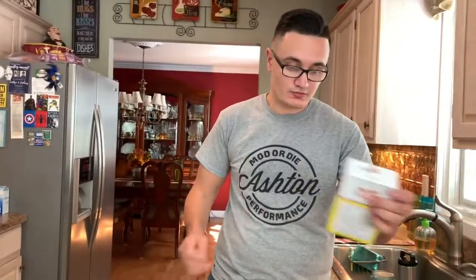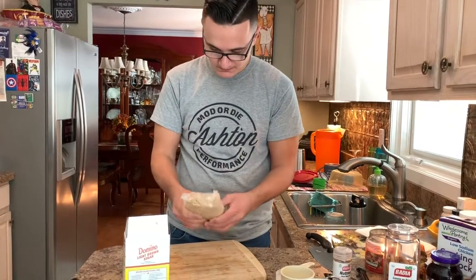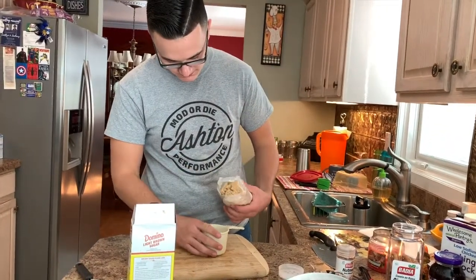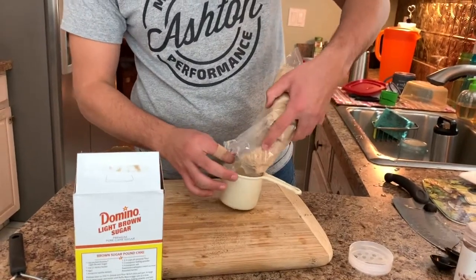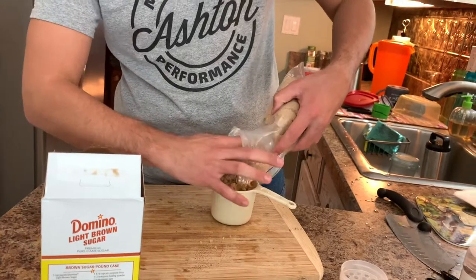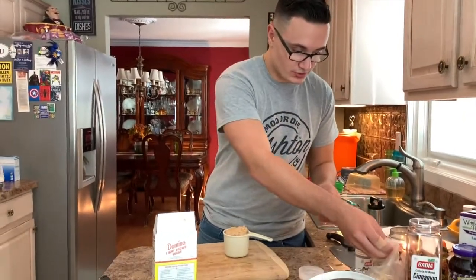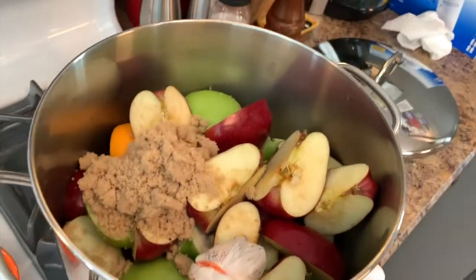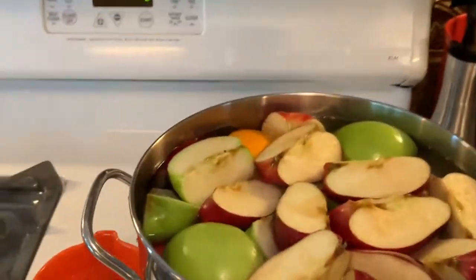Now take your brown sugar — one cup — and toss it in. The last thing you want to do is fill the pot up with water. Now that we've got all the water in the pot, we're ready to start cooking.